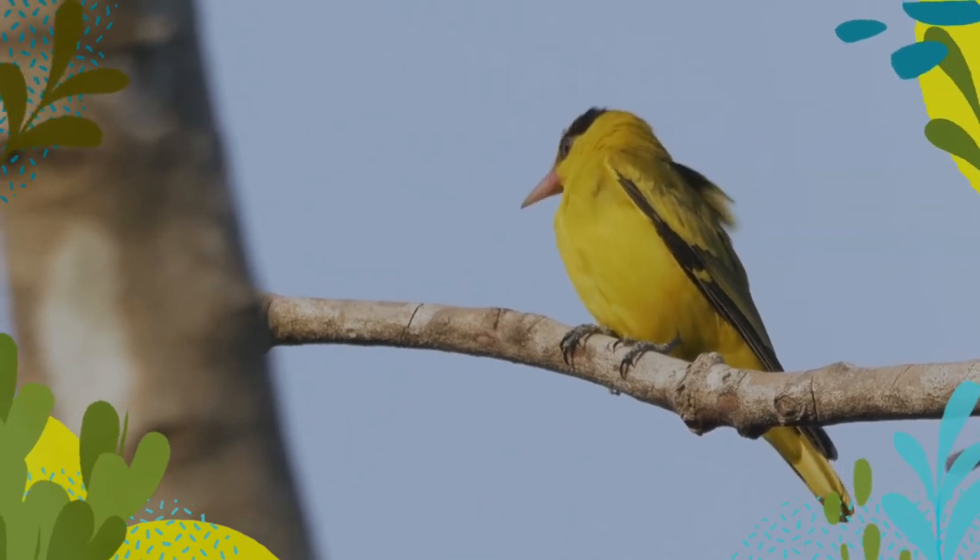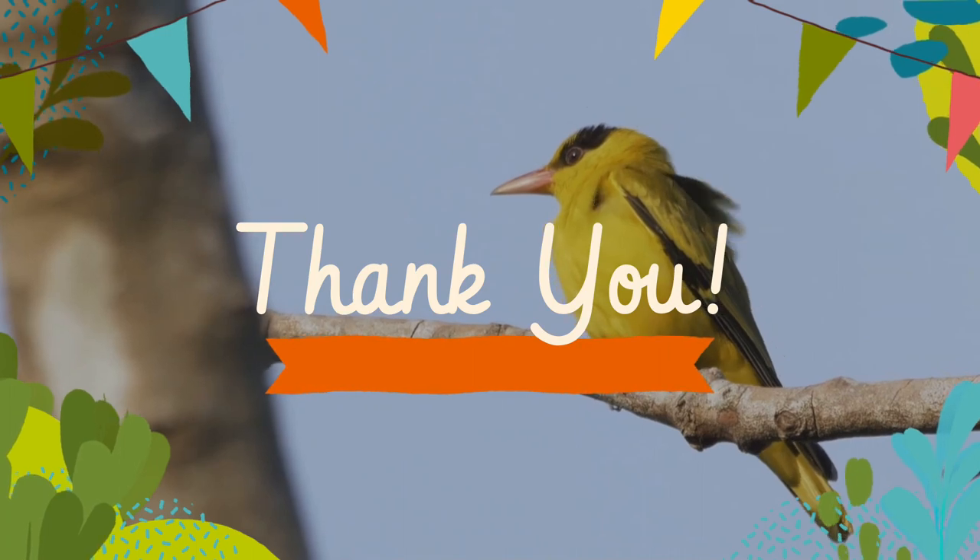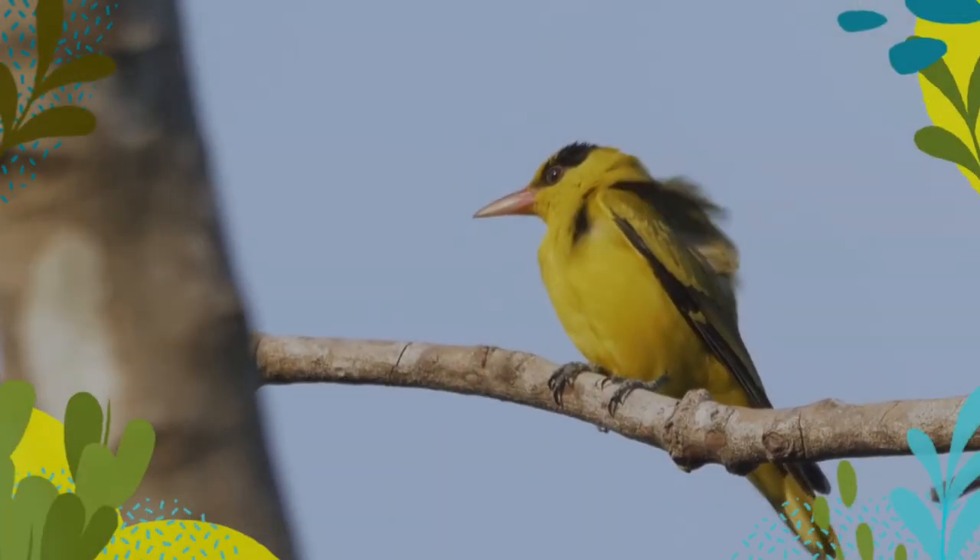Hoping you liked this video and will look forward to your next visit pretty soon. Till then, take care and be safe.